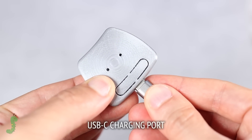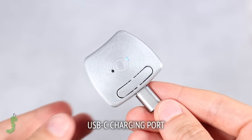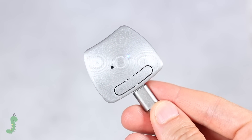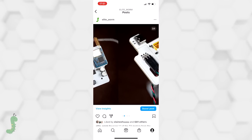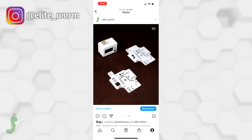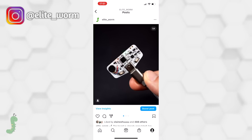Charging the device is quick and easy. You just have to plug in the USB-C cable and it will be ready to use within an hour. I will consider selling some units once these issues are solved, so if you are interested, make sure to follow me on Instagram and let me know.